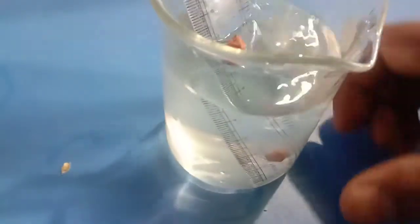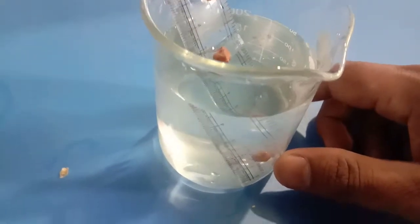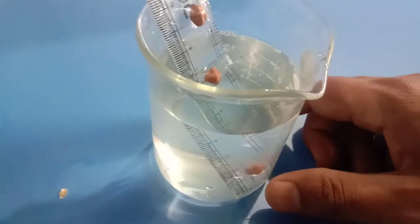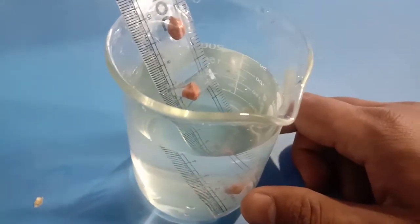The lower one is totally submerged in water. It gets warmth as well as an adequate amount of water for germination, but this lower one does not get oxygen.